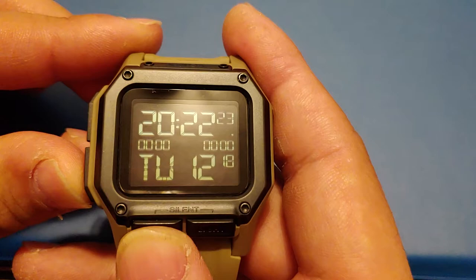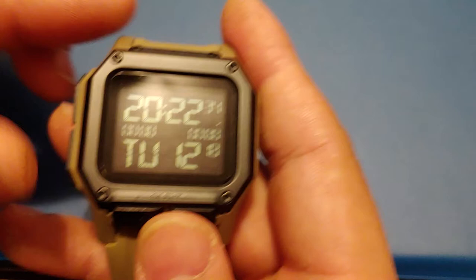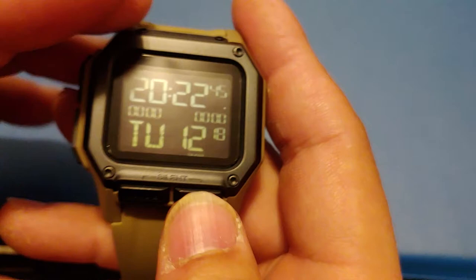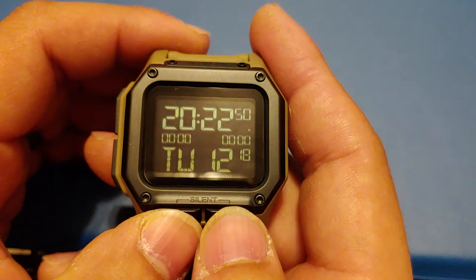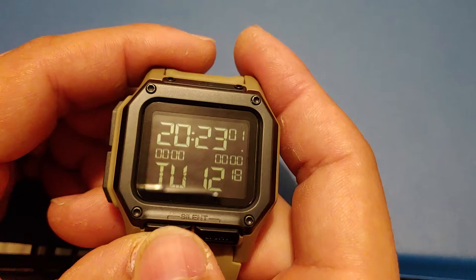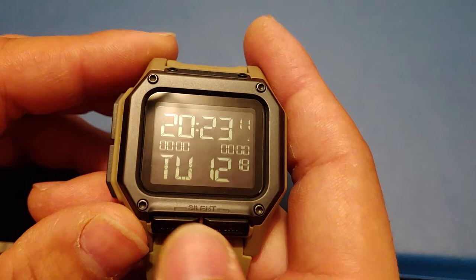You can display either the day of the week or the year. And if you notice here it says silent — if you hit both of these buttons it'll switch to silent mode, which basically mutes the beep. If they're in clandestine operations, that's what that ability to turn off the noises is for.